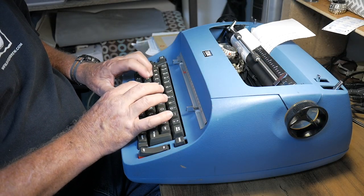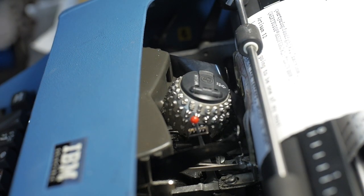Good day, everybody. Welcome back to the channel. I have an IBM Selectric, the 721, the first version of the Selectric, and mine uses the cloth ribbon cartridge, which I really love. The great thing about the Selectrics is you have the interchangeable type ball elements, so it gives you a wide variety of typefaces.